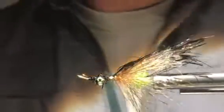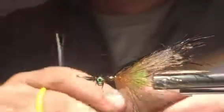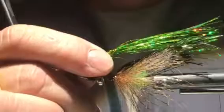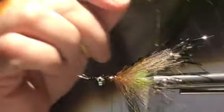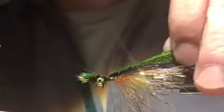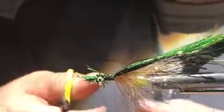Our second wing set will be green flashabou. Again, pull out the same amount of material — about 40 strands worth. This wing will be just a little bit longer than the last one, so we'll tie it in just a little longer. Secure these butts in and trim it off. This is a very simple, easy pattern to tie.